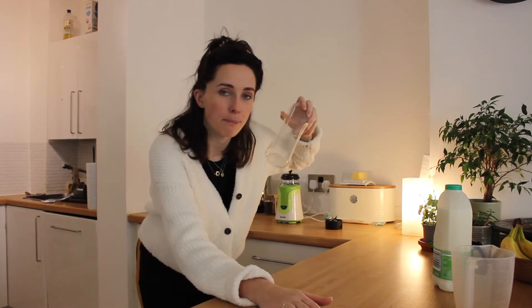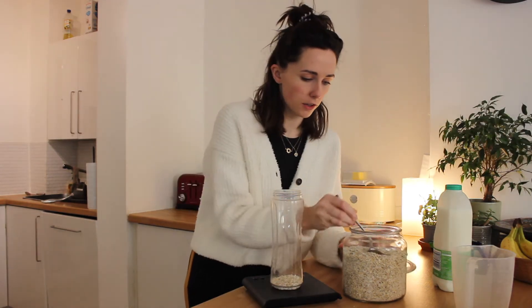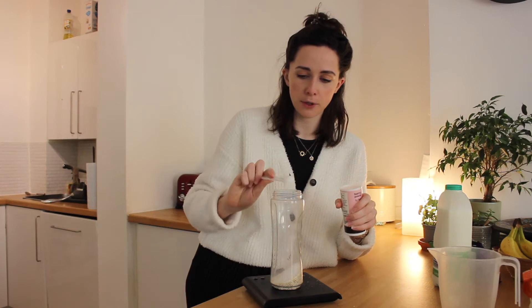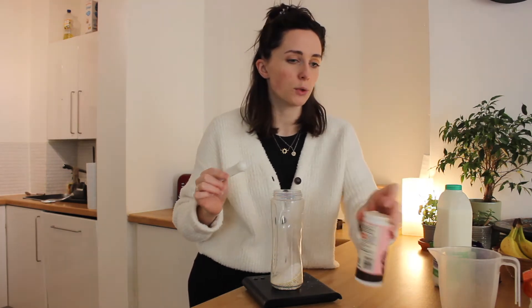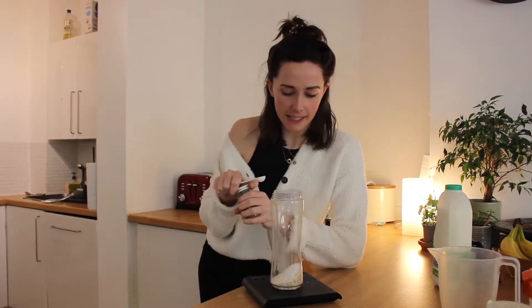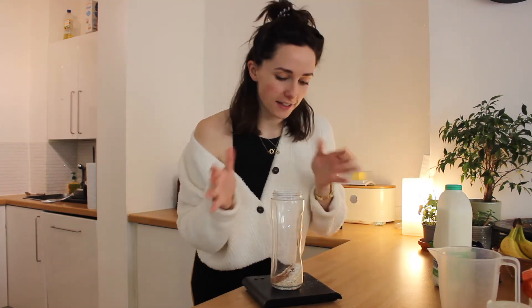Whilst that one is cooking in the oven, we're going to move on to the apple and cinnamon. I'm quite excited about this one - this is my healthiest one but I love apple and cinnamon. This time I'm going to try and make it all in the blender. I'm going to stick with the same basis as the other one: 30 grams of oats, 10 grams of ground almonds, make it up to 40. Half a teaspoon of baking powder - so that's all the dry ingredients. No - cinnamon! I'm going to do half a teaspoon of cinnamon, maybe too much, who knows. And then that's all the dry ingredients, going in my whizzer.